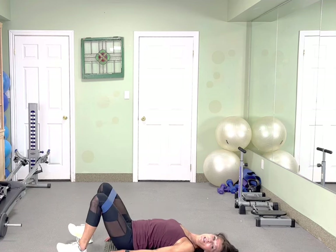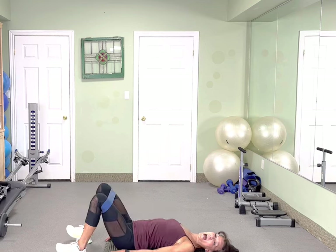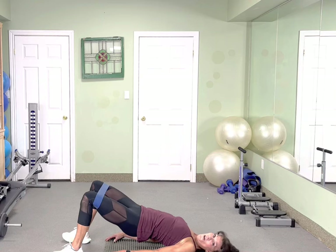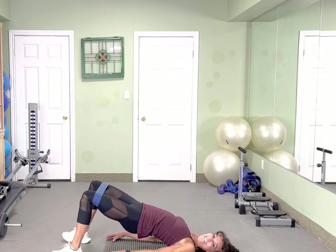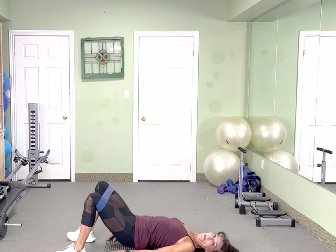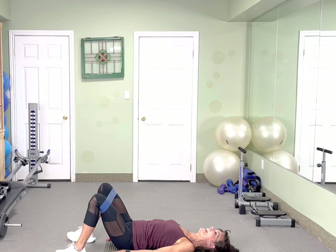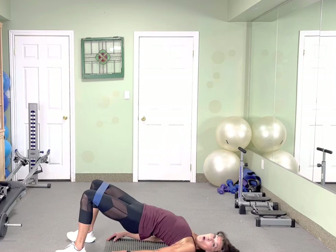You got it. Squeeze those glutes. Very nice. Stay up and give me 10, and 9, 8, 7, 4, 4, 3. Hold your legs wide — just thrust, tap, lift, tap, squeeze. Yes. Push it up, keep your feet wide. If you're not feeling it, open your legs even wider. Very nice. Squeeze it. Clench it, hold it, hold it, hold it. Very good, drive it. Push it.